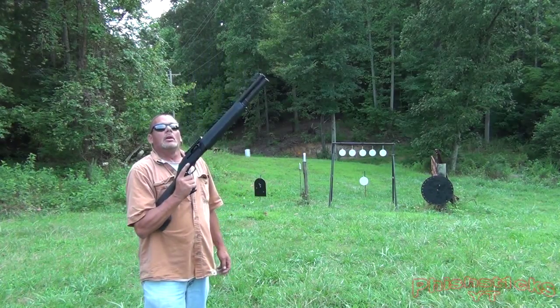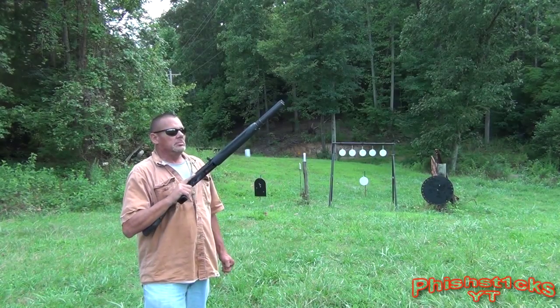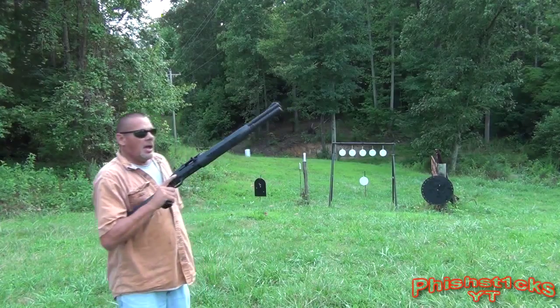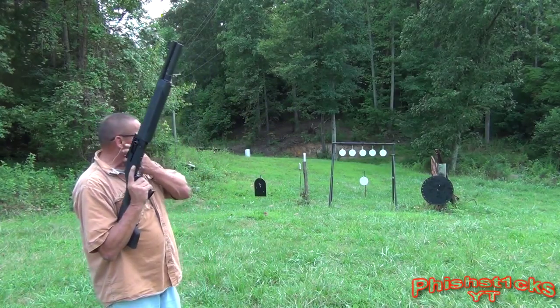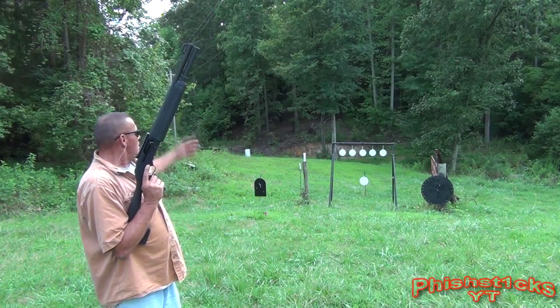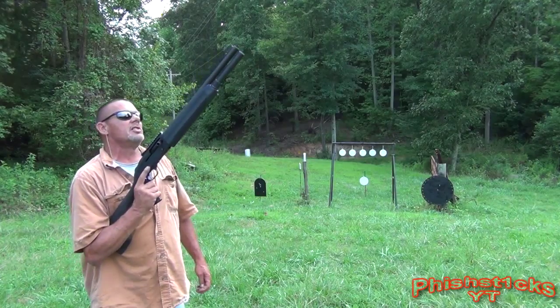Hello YouTubers. We're gonna shoot the Mossberg 930 SPX. I got some buckshot loaded in it — two and three quarter inch — and just gonna click away, just have a little fun, nothing major.